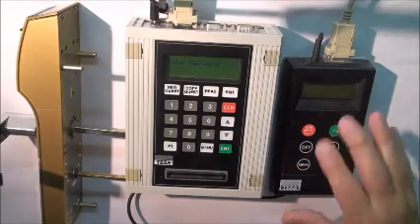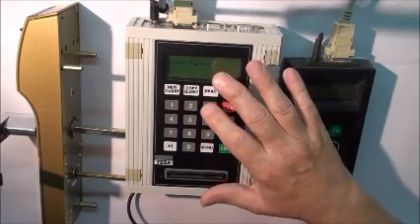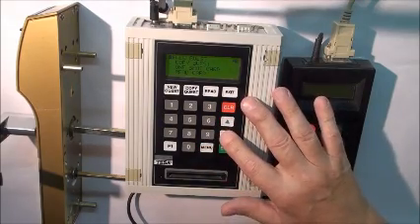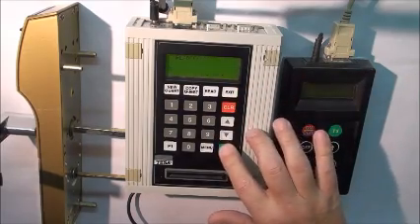This is how you would load the portable programmer on the 20i encoder. First you would put in your master password, press enter, press the menu button and arrow down to load portable programmer. Portprog is portable programmer. Press enter.